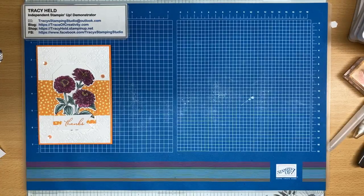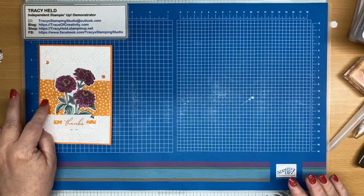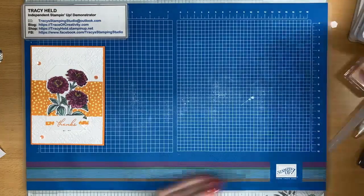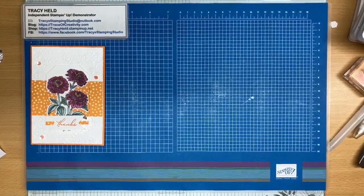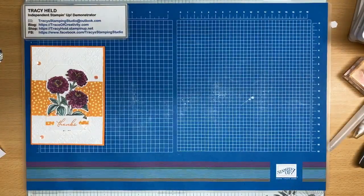So we can all get different inspiration and see how everybody uses the same idea differently. Now for my card today I'm not going to be using any of these products. The first card was using the Simply Zinnia suite — the Flowering Zinnia DSP, the Simple Zinnia bundle — and I used the Countryside Corners die. For today's card we're going to be using the Latte Love bundle, the Everyday Details dies, and a new embossing folder — I think it's called the Swirly embossing folder.